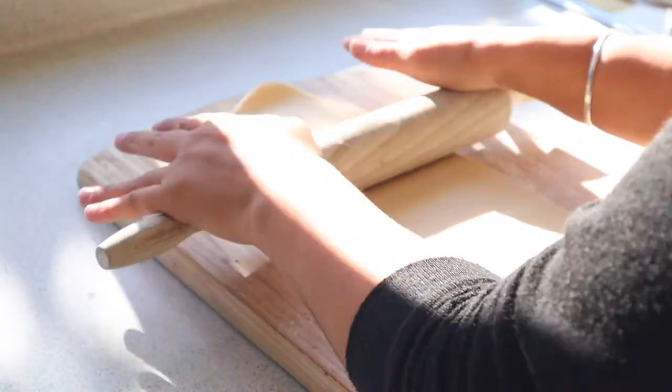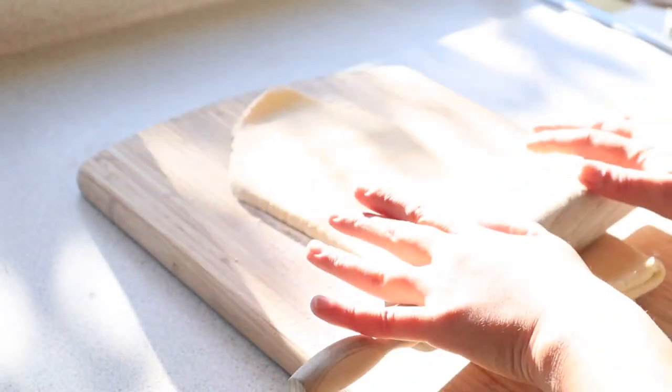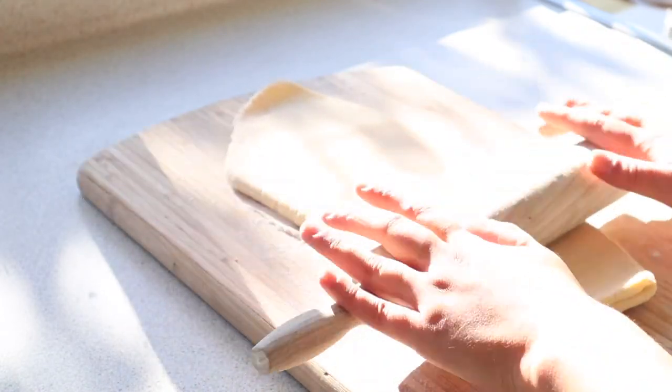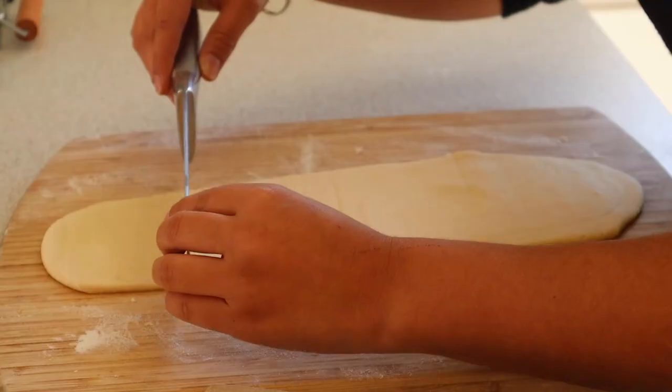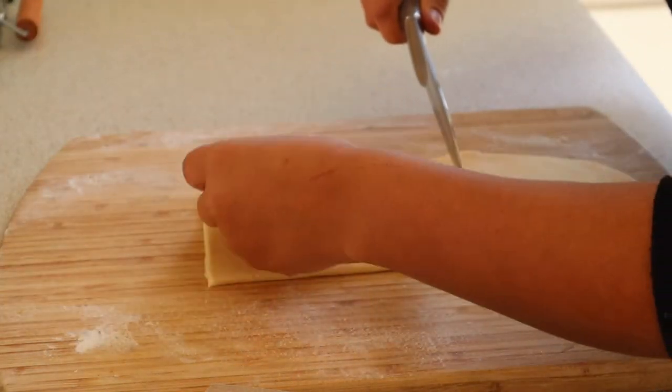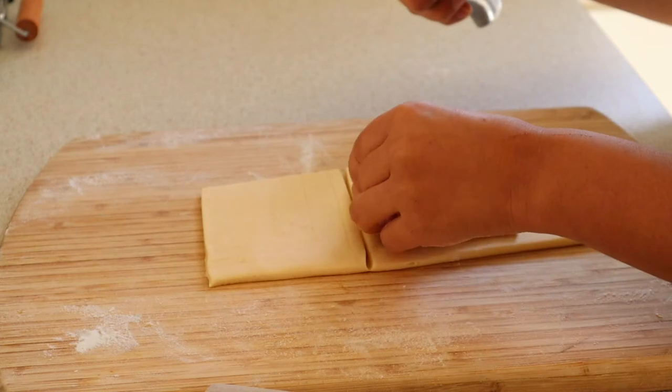The custard is thick enough now so I'm going to cover the top and put it into the fridge and let it cool completely. I'm going to cut the dough in half and roll it out until it is about three millimeters in thickness and then cut both halves into four equal rectangle pieces. Once I have my eight pieces of pastry, four of them I'm going to cut out shapes in the center and the other four I'm just going to leave as they are.